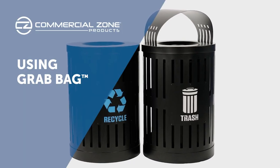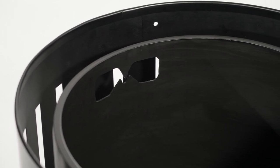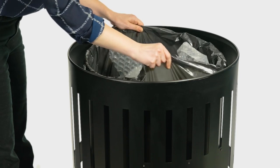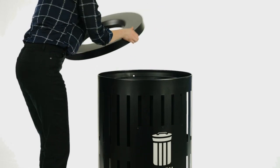Get the most out of your new Parkview dual coat waste or recycling container by using the exclusive GrabBag system to secure trash bags in place. Using GrabBag is easy and it eliminates hassle when it comes to changing bags. First, remove the canopy or open top lid.